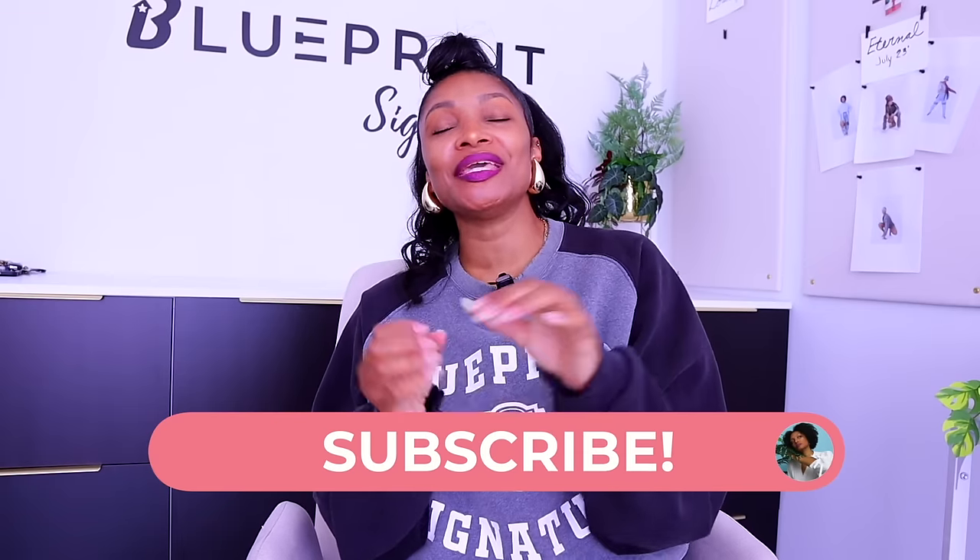Hi everyone, I'm Angelina and this is Blueprint DIY where we remake our clothes to be just as unique as us. I am super excited for today's video because it is something that I wouldn't normally do.